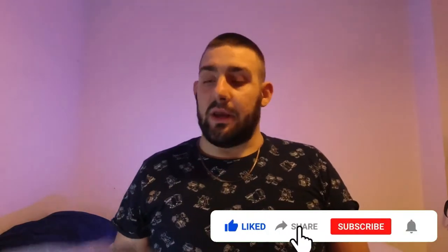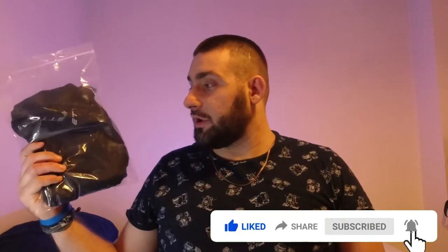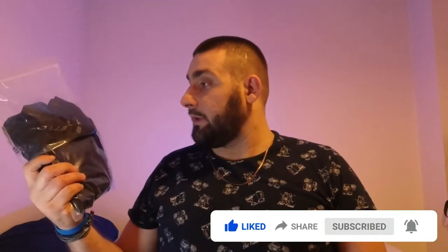Hello guys, welcome to another episode of PGB — Paul Got a Bike. Today I have with me a fresh new pair of bib shorts from A2 Recycling, and today I would like to make a review for you guys.